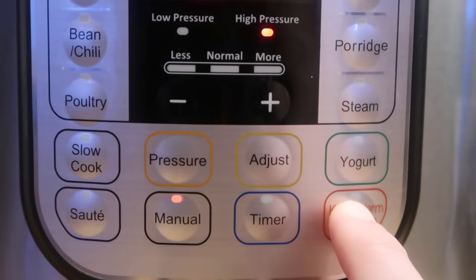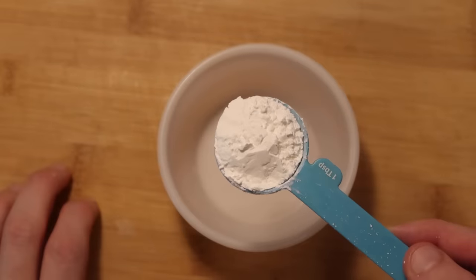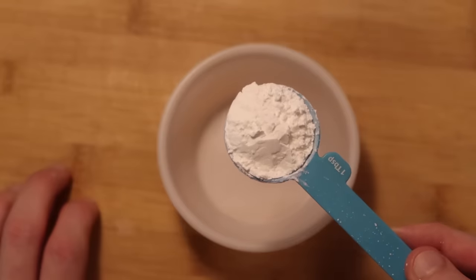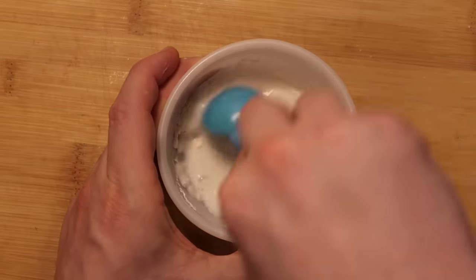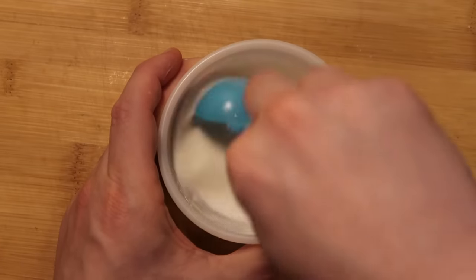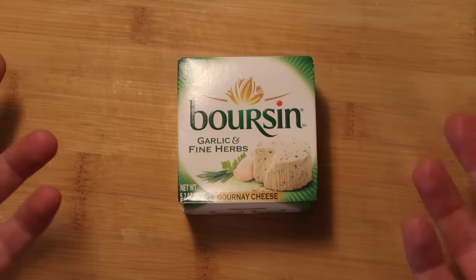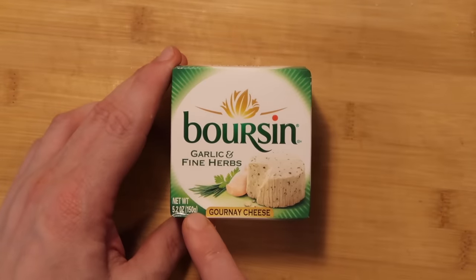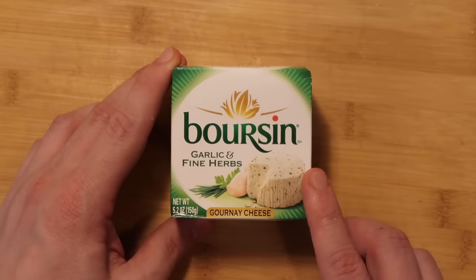Now that we're done, we're going to do a quick release. The pin drops and the lid will come off — we are already looking and smelling incredible. Hit the keep warm cancel button and then hit the sauté button again on the more or high setting. We want to bring this to a little bubble. Now I want to thicken my sauce up by making a cornstarch slurry — two tablespoons of cornstarch mixed with two tablespoons of water. Get it nicely mixed up so it goes from a cement-like consistency to a smooth one. I've also been really addicted to this stuff lately — Boursin. I'm going to use one 5.2-ounce package of Boursin in the sauce.